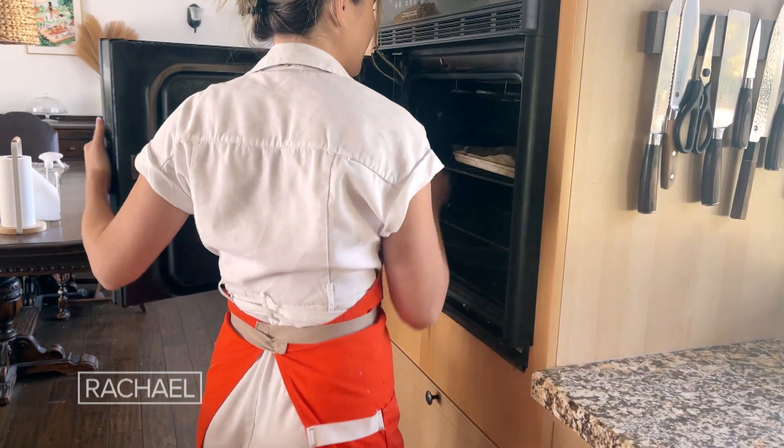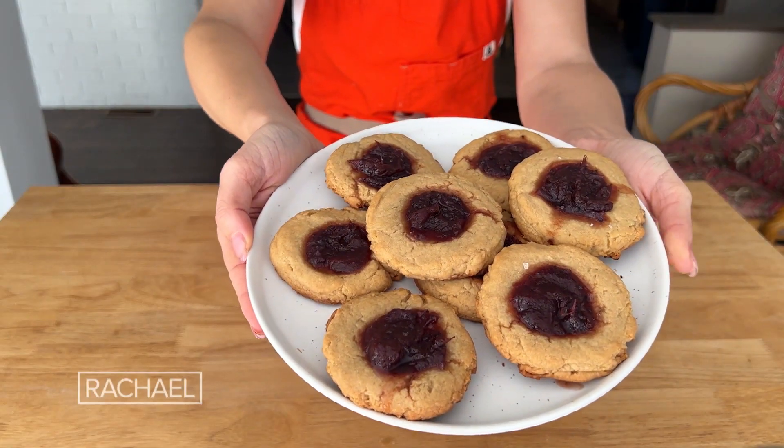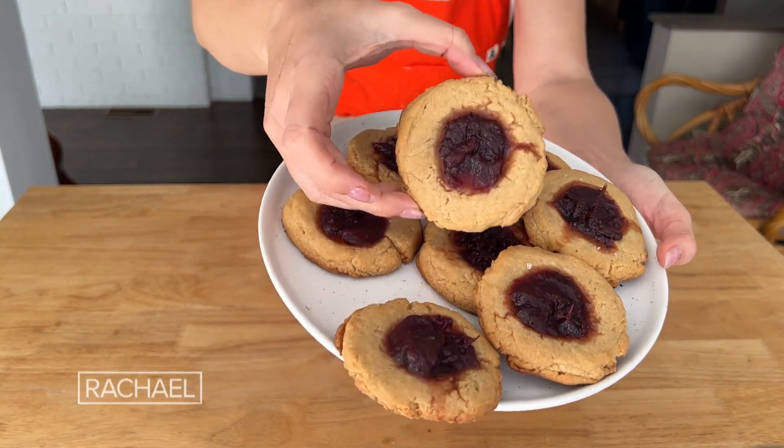Just pop those in the oven for about 12 minutes. The last few spoonfuls of that cranberry sauce turn into these incredible tahini cranberry cookies. Thank you so much for having me, Rachel — happy Thanksgiving everyone!